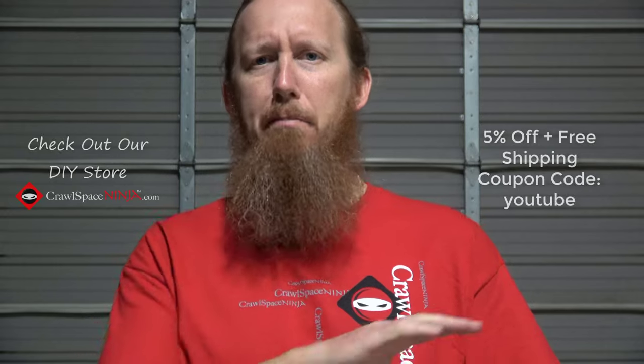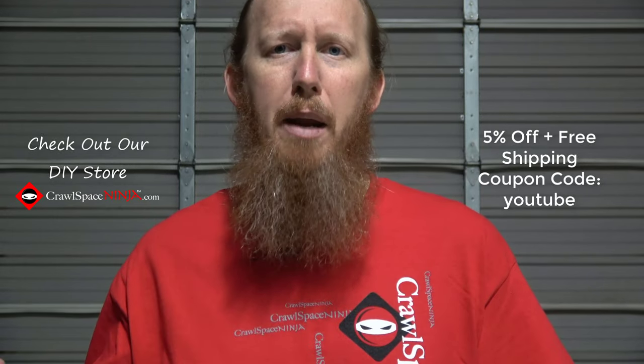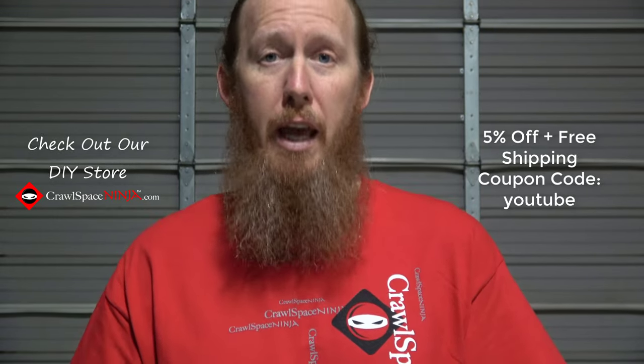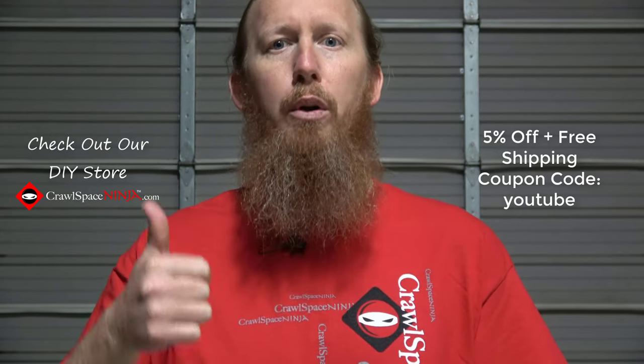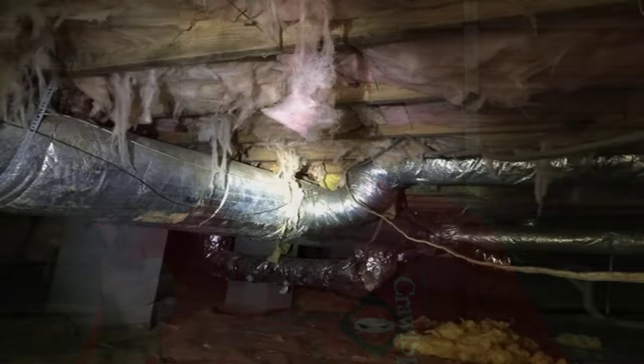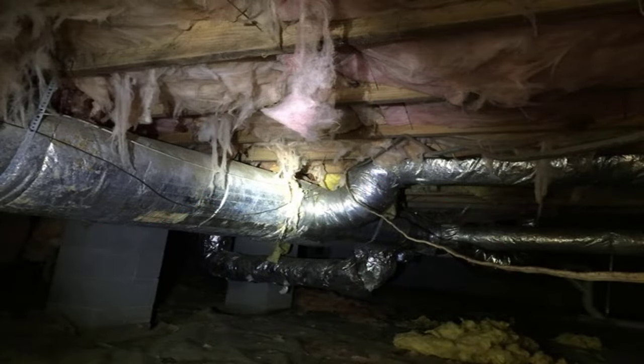But I thought the paper couldn't grow mold. Wrong again! That craft paper — we've pulled thousands and thousands of square feet of crawlspace insulation to find mold all over the paper backing. Yes, the paper can grow mold. If the paper is growing mold, the floor joists and the subfloor could be growing mold too. So make sure you pull that insulation out to ensure the mold is addressed properly.